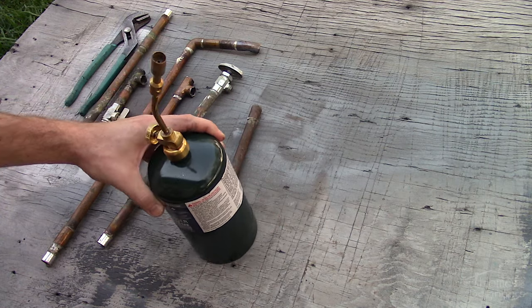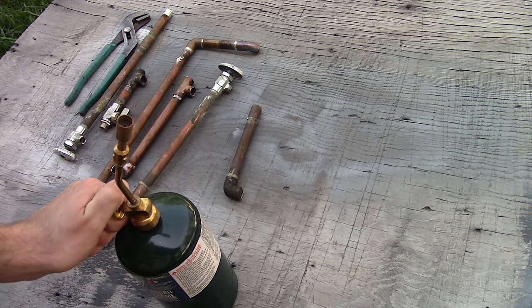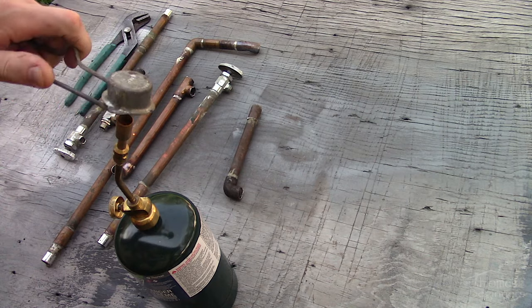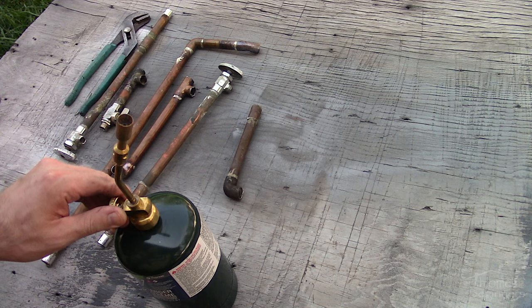For this I'm using a propane torch. I tend to use the camping style tanks as they have a larger base, keeping the torch upright with minimal risk of tipping over. Lighting the torch is done by opening the valve of the torch a small amount until you can hear the gas flowing, then use a striker to ignite the gas.